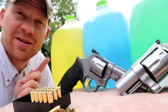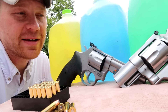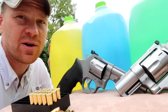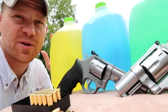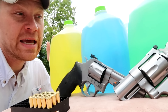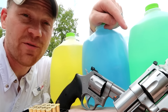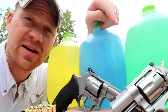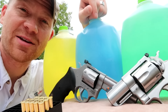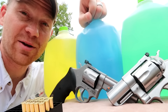Hey everybody, in this video we're doing a water jug test. I love catching bullets in water jugs — we've got over 20 videos between rifles and pistols where we catch bullets to check expansion and stuff like that. In this video we are shooting a 357 Magnum versus a 44 Magnum to see how many water jugs it takes to stop the bullet and to look at the expanded bullet. Let's take a closer look at the guns and ammo we're using, then we'll get to shooting.